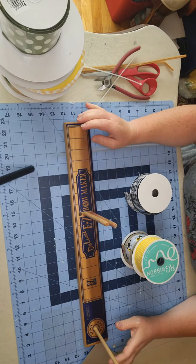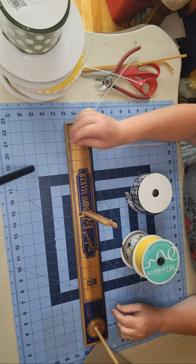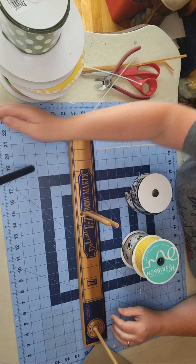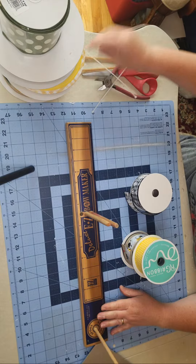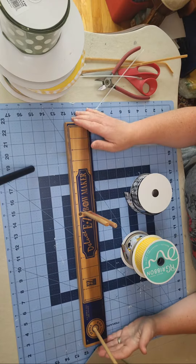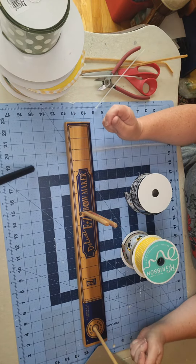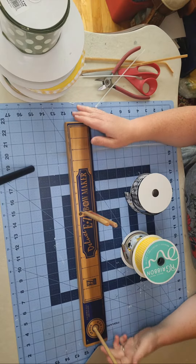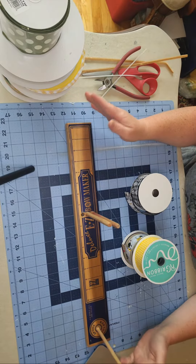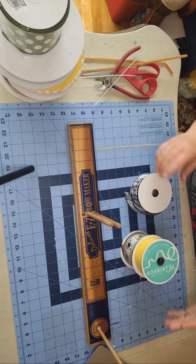I'm using my deluxe easy bow maker. You can find these at most local craft stores as well as Amazon. It's the easiest bow maker to use, I find. I have the other bow makers — the Bow Dabra, the Pro Bow, the hand bow — but I always come back to this one. It's a thin, lightweight, simple tool to use.